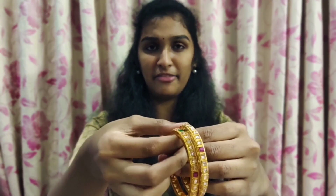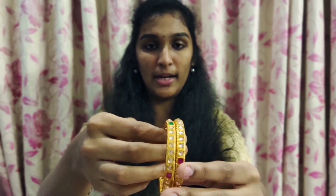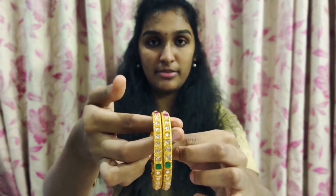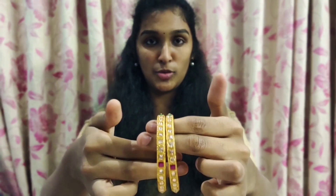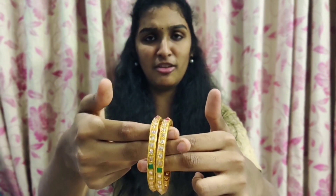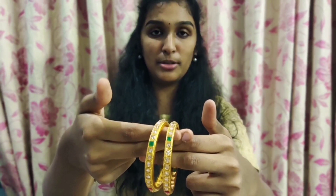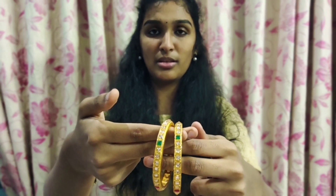There is a difference between wheat and wheat. It is a normal gold. The stones are green or pink. There are white-white stones. This is also a traditional brand. If you want to buy a single bangle, you can buy it. This is also the same white and purple. The cost is $350.